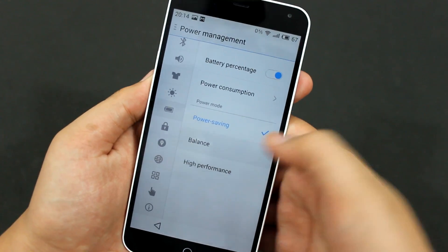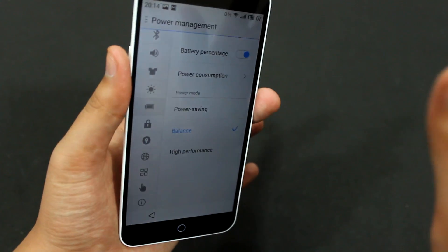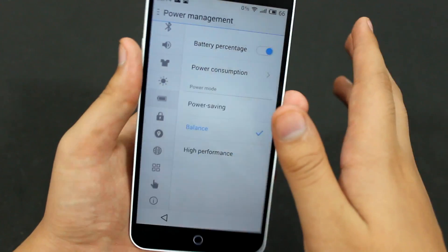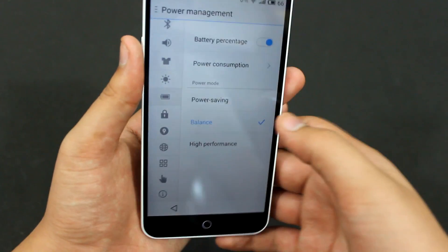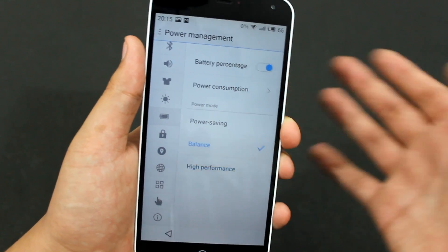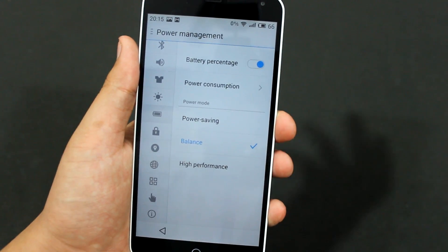I like to keep it on Balanced because the battery life I'm getting with Balanced mode is amazing. That's how you can change the modes — maybe when you're gaming you can set it to High Performance, and then switch back to Balanced or Power Saving afterward.